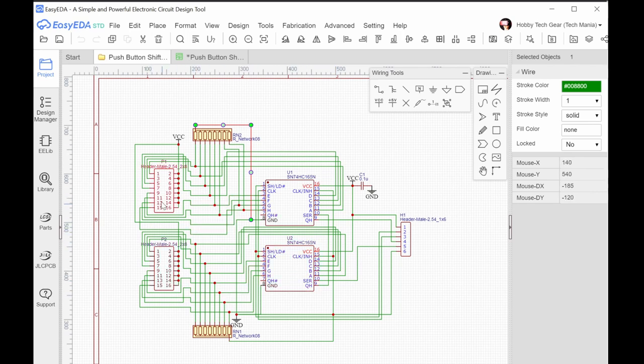This shift register board is actually very small. It has connectors, pull-up resistors, and the 74HC165 shift register chip itself. Multiple boards connect in series — the output of the first feeds into the input of the next stage. You can chain four chips in parallel or even more, which I'll show you later in the MMJoy setup.